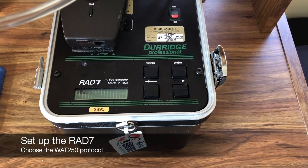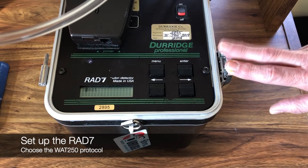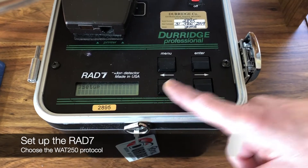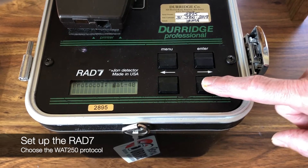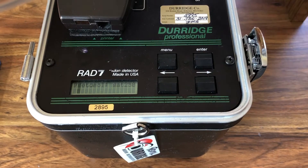Now we're going to set up the rad7 to do a 250 milliliter radon in water test. Go to menu, go to setup, and enter. For the protocol, because this is a 250 milliliter bottle, we're going to select watt 250. Hit enter.